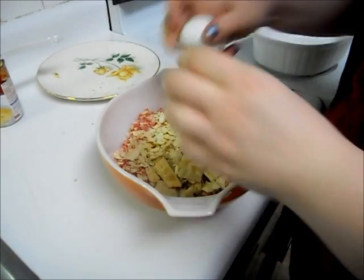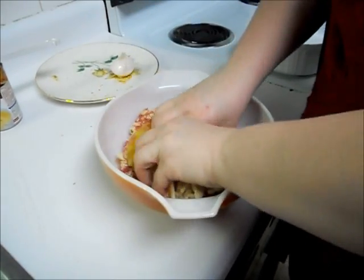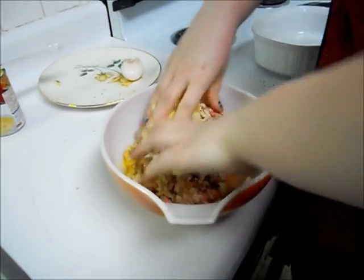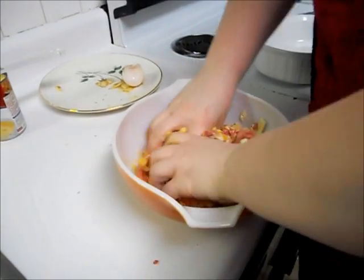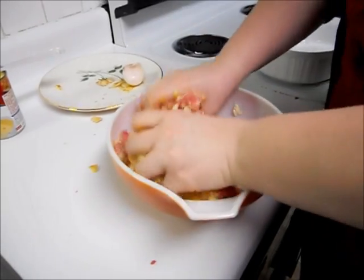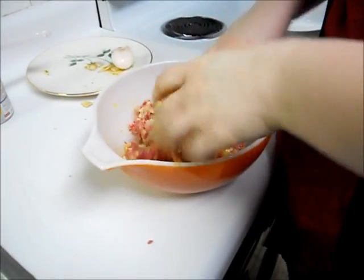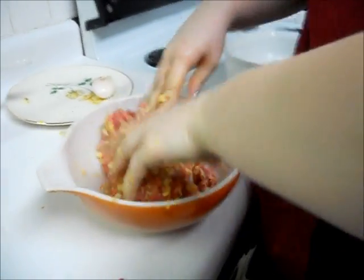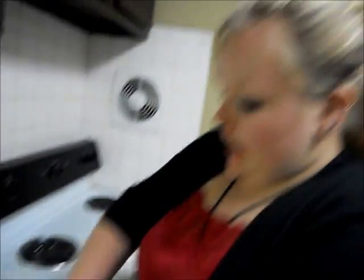We'll go ahead and add our egg in too. Mix it all up in there. Obviously, you want to make sure that you've already washed your hands and they're nice and clean, which I have already done. I didn't think you guys would want to watch me wash my hands.